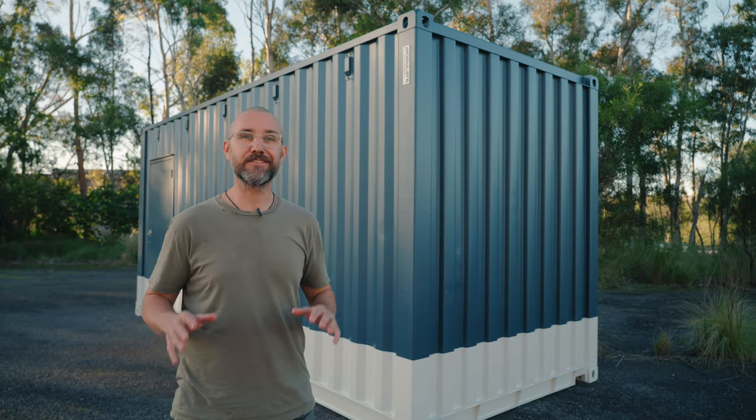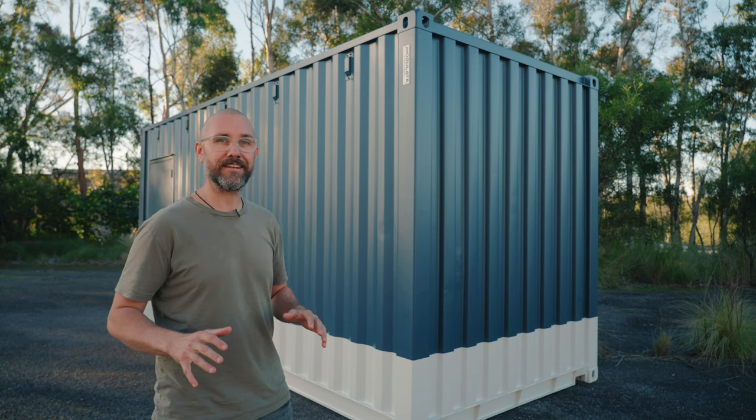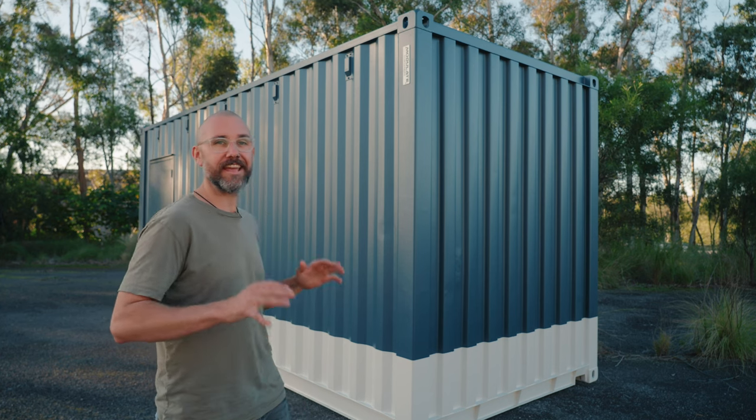We're really happy with how this two-tone colour scheme turned out. We use a two-pack heavy-duty paint and can paint your container in literally any colour you like.